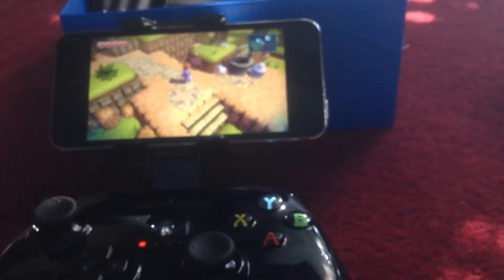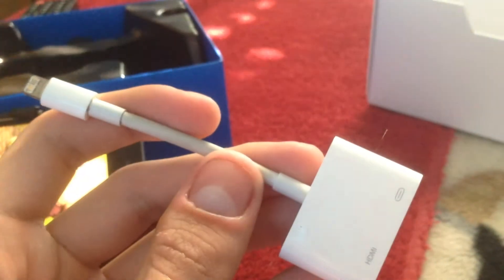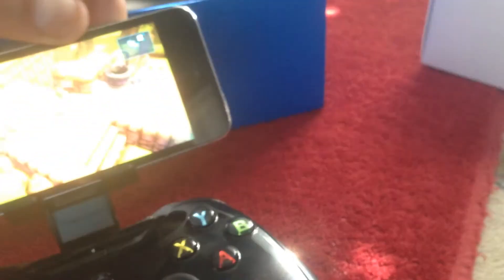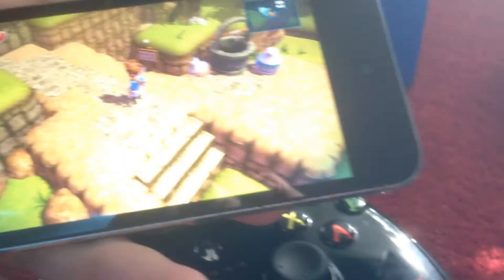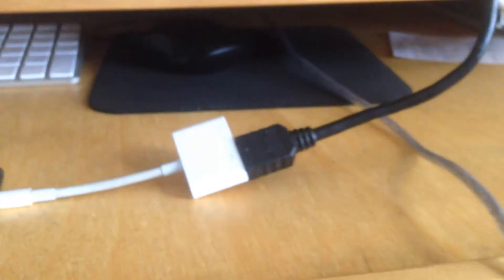Now, one other thing I can show you. This next part is pretty amazing. What you need is this — the Lightning to Digital AV Adapter, which I've already talked about in the past. It's basically so you can output from a device such as this iPod Touch, iPhone, or whatever, to anything else you want. If I place the device there and then connect this and get an HDMI cable — there's the iPod Touch with the adapter on it with an HDMI cable output.